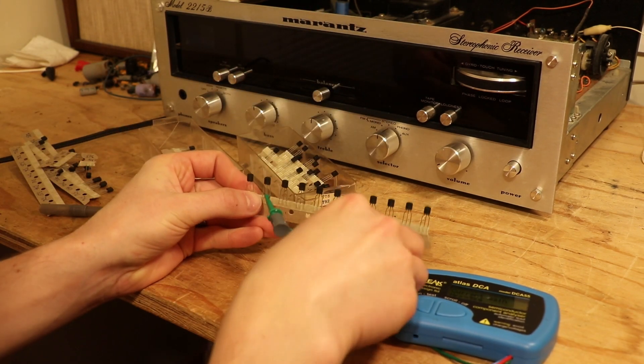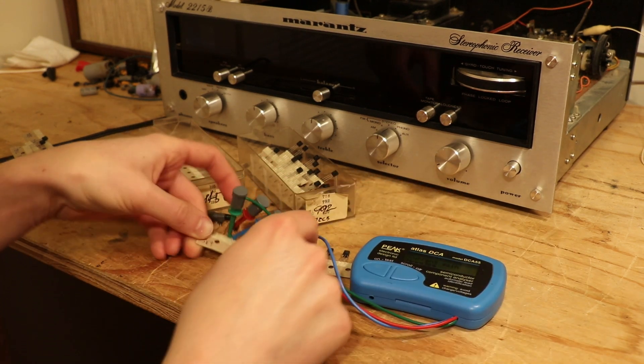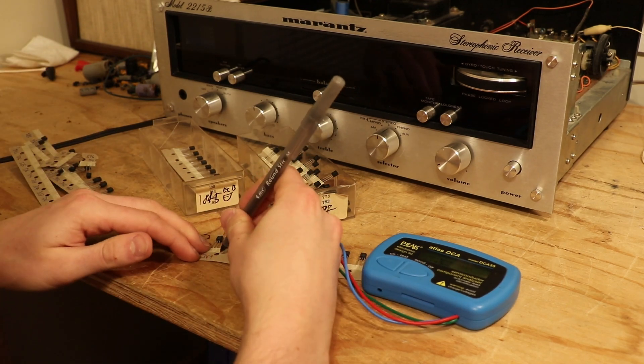So now let's go on to the next one. We just reattach our leads, hit test — 369. Look at that, folks. We've got a matched pair already.